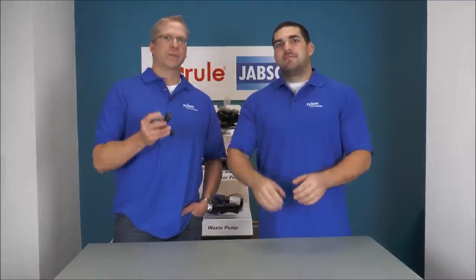Excellent. Easy question. Thanks for watching Japscotech.com. I'm Mike Irving. And I'm Jeff Lander. Stay tuned for more Japscotech videos.